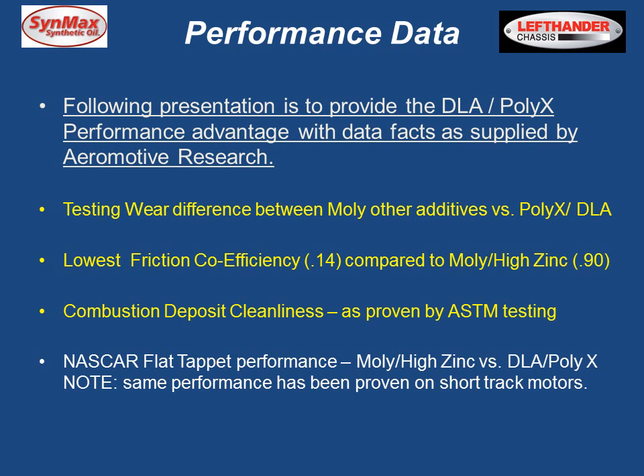The following presentation provides data as supplied by Aeromotive Research, covering testing of differences between Molly and other additives, the low coefficient of friction, combustion deposit cleanliness — which is very important at higher RPMs — and finally a flat tappet performance comparison between a Molly high-zinc oil versus the advanced technology that the Synmax diamond-like additives and Polyax are able to deliver.